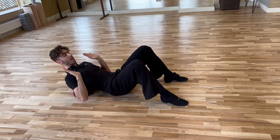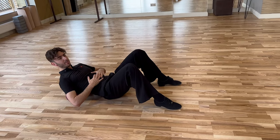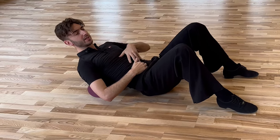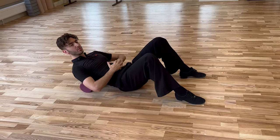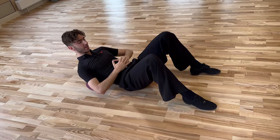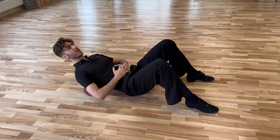Now it's very important: you need to control your center, because this exercise can be done in a bad way — like losing the connection of the center — and this is not going to be helpful for you. You can also keep your hands on the center to understand and to check all the time if you're doing it correctly. Keep the center controlled.